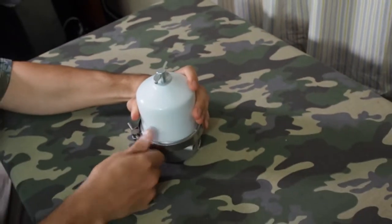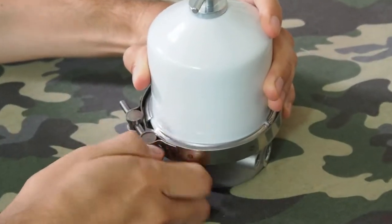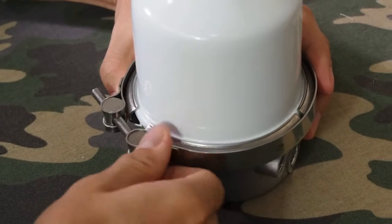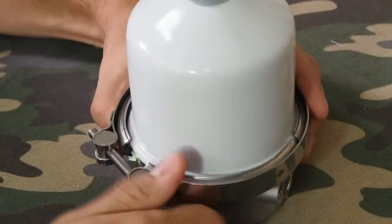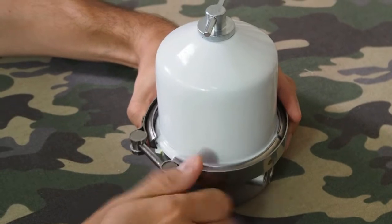I'm just going to remove this clamp here. This clamp is on because it could be quite high pressure in here when the centrifuge is in operation, so you want to make sure the lid doesn't come off.